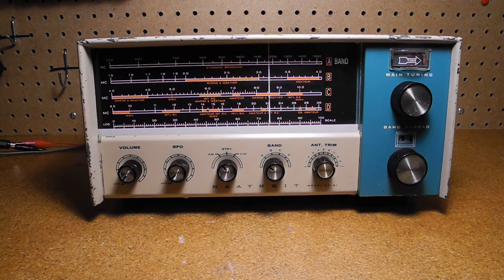Let's listen to the radio on the air. I have it connected to my outdoor amateur radio dipole antenna. Band A is the AM broadcast band. We can pick up a few local stations that are broadcasting here in Ottawa, Canada.